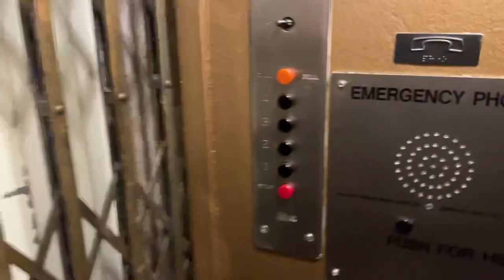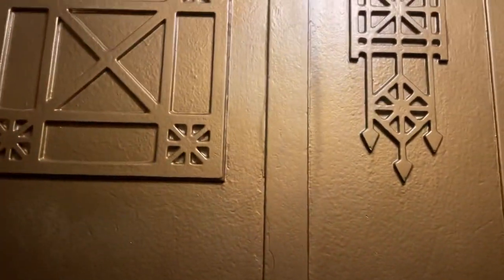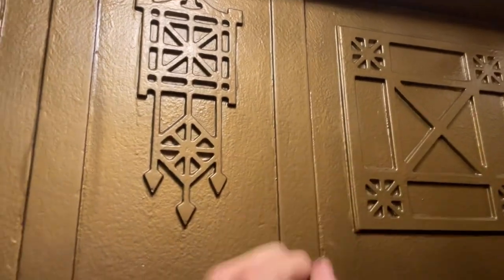Nice little motor on this thing. That's your panel. This cab is just like that ECA we rode — it has the same designs on it. You notice that?